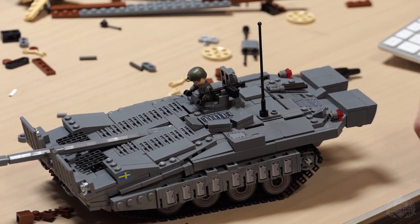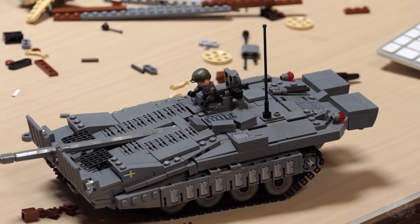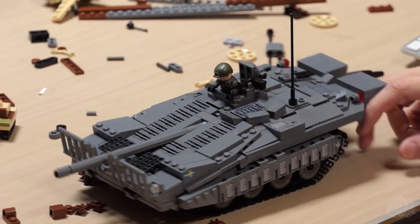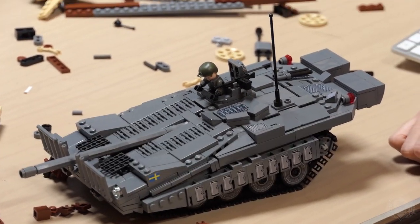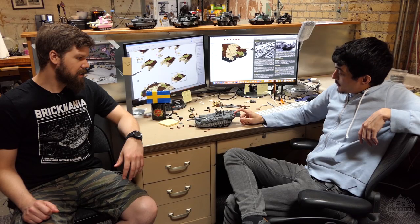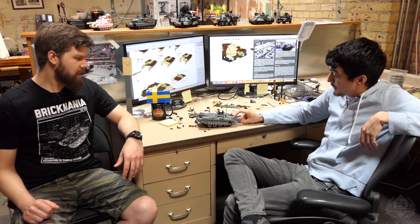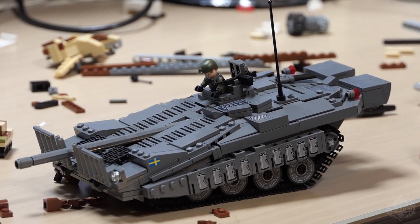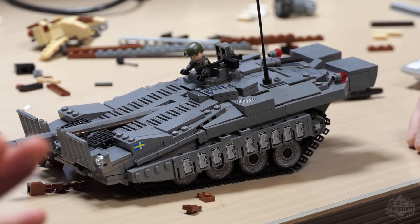Sloped armor also means added effective thickness, so a lot of the design was intended to be very well protected — not just a giant slope on the front. Coming up with that was fun, yeah, the crazy suspension. It was the full deployment model, and designing it from the ground up — I looked at diagrams for the actual 103, saw how they did it, and figured out the best approach. It actually looks more complex than it is.